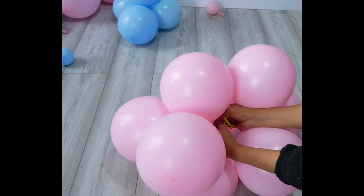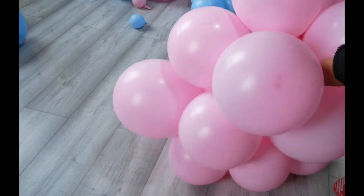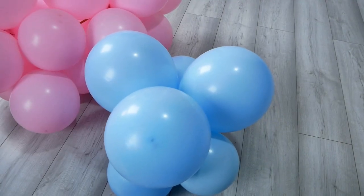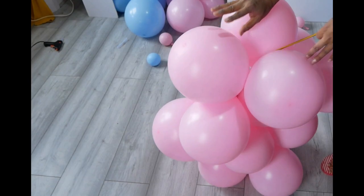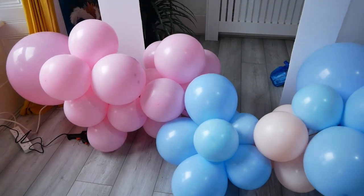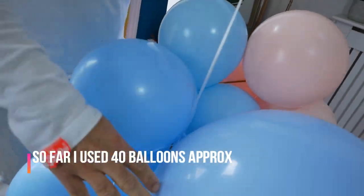Tie a long balloon to the neck of the cluster to assemble other clusters. You can use balloon ribbon or string as well — I have done a tutorial on my channel so you can take a look. Wrap the long balloon from top to bottom and it will attach like this. If you run out of long balloon, you can attach another one. Keep adding more clusters until you reach your desired length.